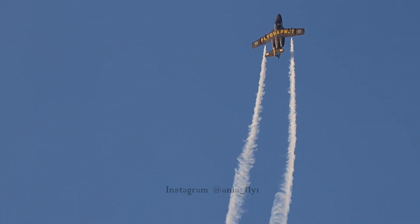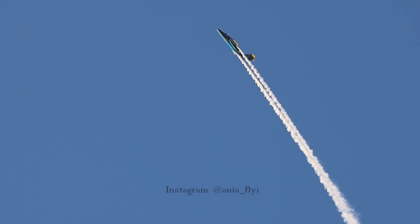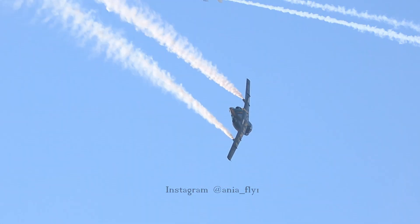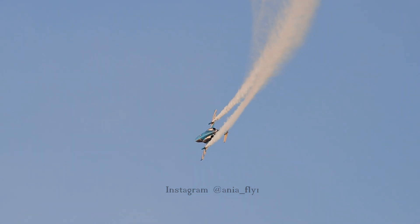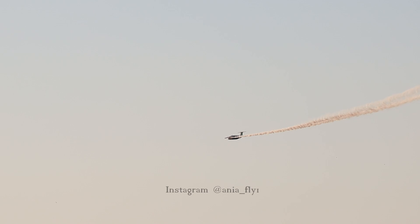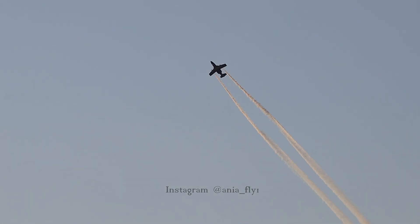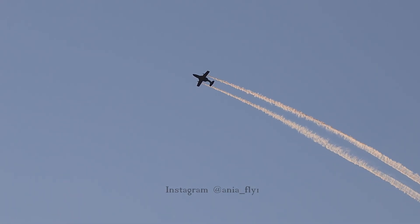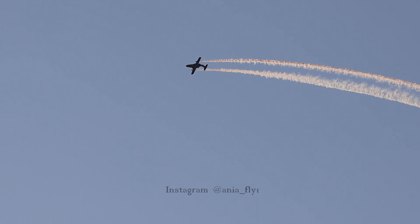This construction holds the G-load from plus 6 to minus 3G. And here we have minus 3G, which is a very, very useful limit for the pilot — it's affecting his body.